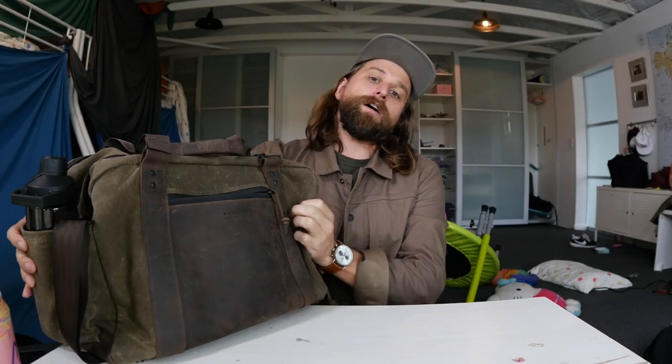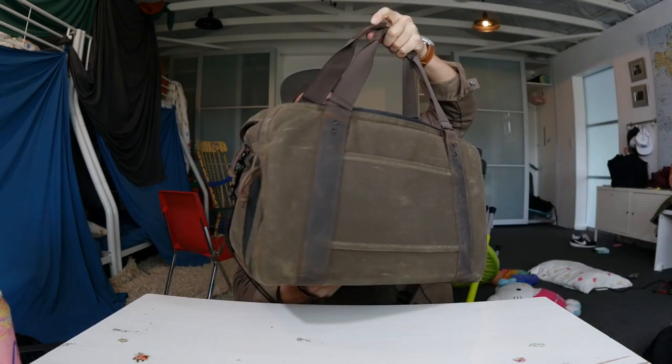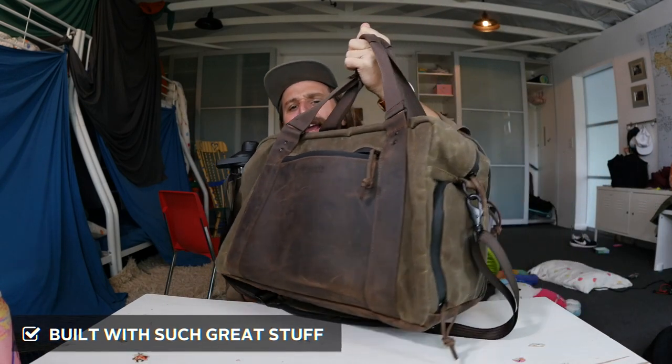But this thing is pricey — 430 bucks. It's going to last for a really long time though. So here's my gist on this bag: it is the Waterfield Atlas Executive Athletic Holdall review. Let's get into it. The first thing I already mentioned is it is built with such great materials.